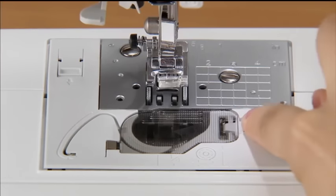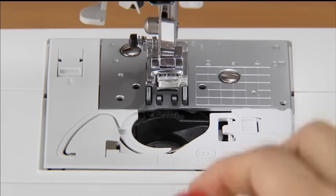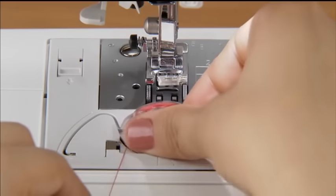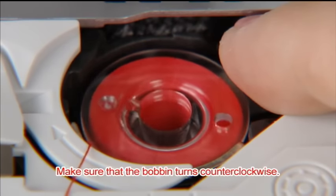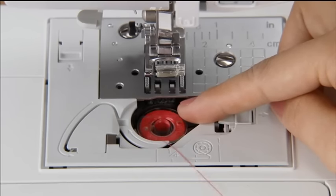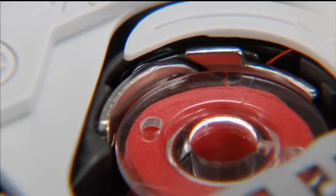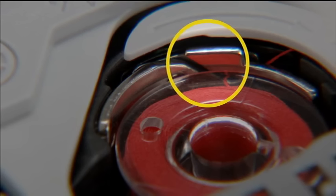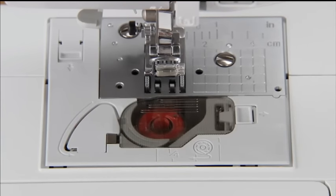Slide the button on the right of the bobbin cover and remove the cover. Insert the bobbin with your right hand while holding the end of the thread with your left hand so that the thread comes out from the left side. Hold the bobbin lightly and make sure that the bobbin turns counterclockwise when you pull the thread. Guide the thread through the slit with your left hand, and pull and cut the free end of the thread with the cutter. Make sure that the thread is correctly inserted through the tension-adjusting spring of the bobbin case. Replace the bobbin cover. Now you have completed the setting of the lower thread.